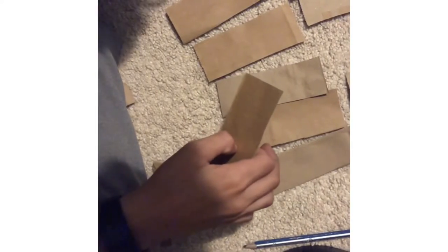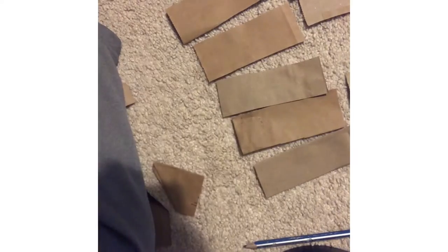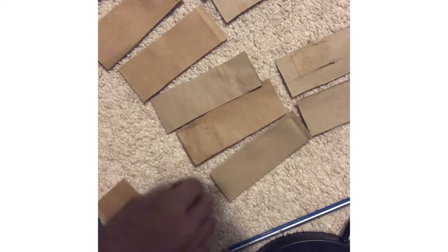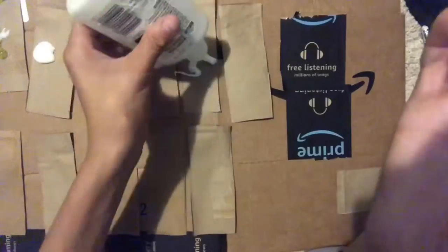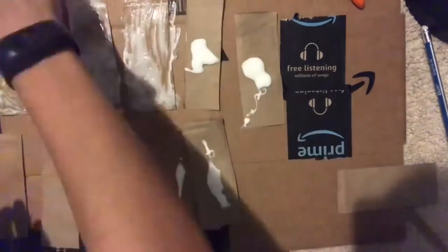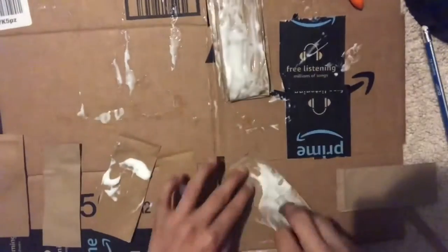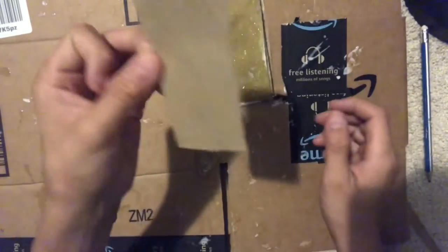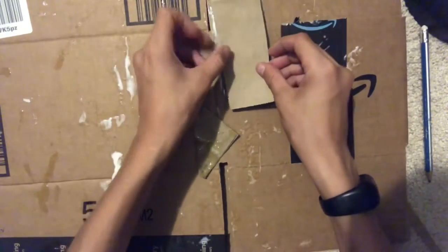Next you want to lay out all the sheets of cardboard — remember you want enough so it's as thick as the tech deck. Lay them all out on a piece of cardboard because we will be using glue. Glue all of them except for one, leave that one to the side, then start layering them all on top of each other and put the unglued one on top, just like I did.